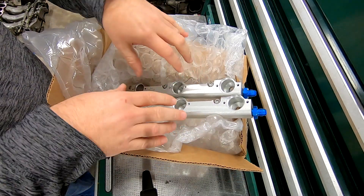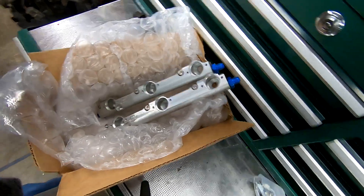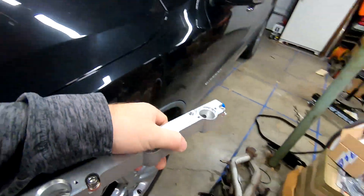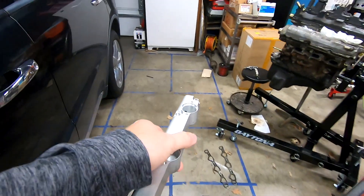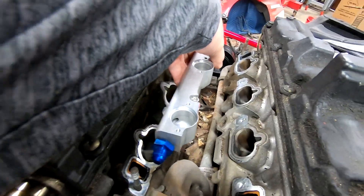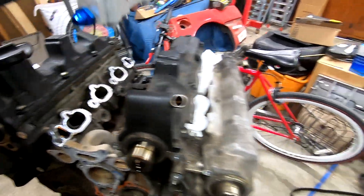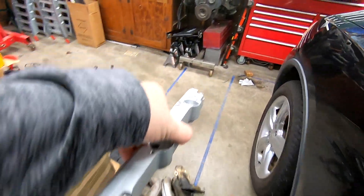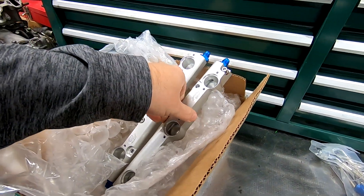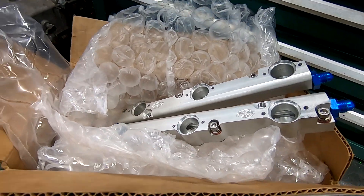These are meant for the early-style system. The AN fittings allow you to reroute and get rid of the old factory rubber hoses and actually run a lot better stuff. I'm actually super stoked about these, to be honest.